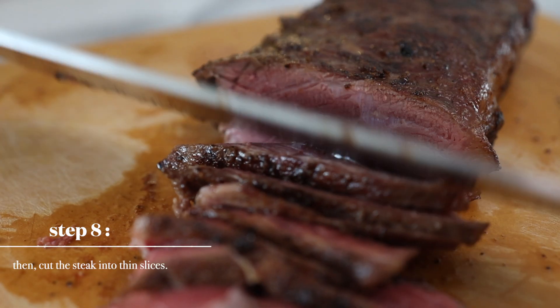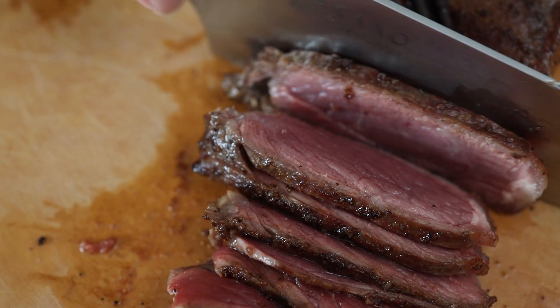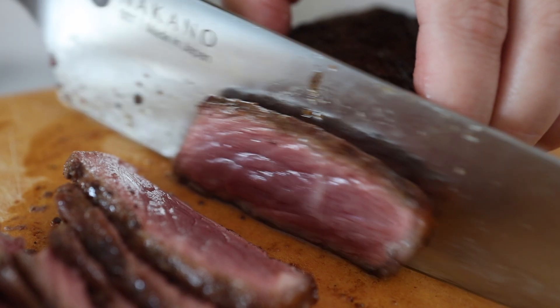I feel like our channel is really good to just scroll through and figure out what you want to make for dinner. Obviously there are more difficult level cooking that does happen on the channel, but for the most part I try to make it easy so that you guys can actually try it out at home. For instance, Grace said this week she's going to make the Japanese spaghetti, big neck tacos, and bang bang chicken.